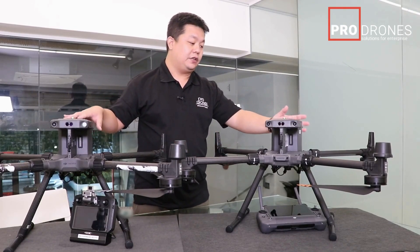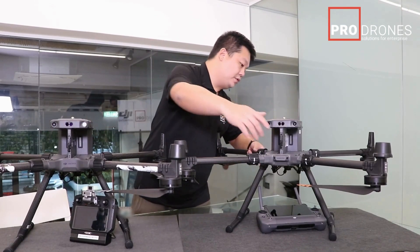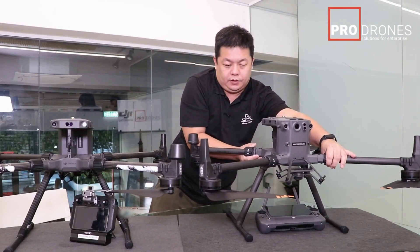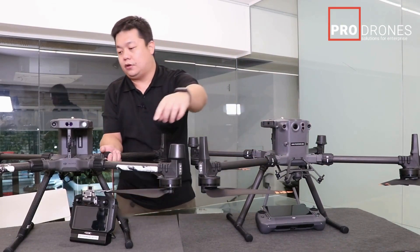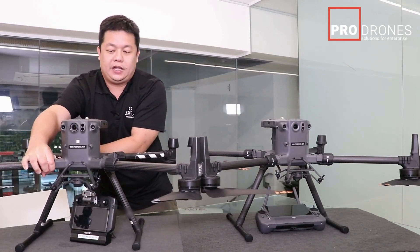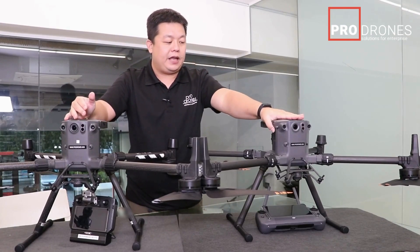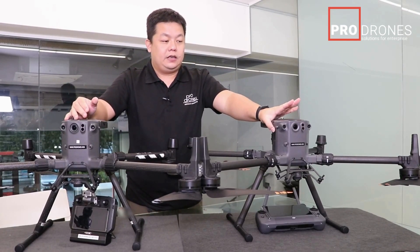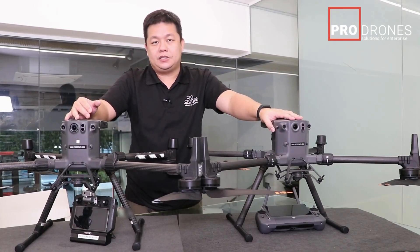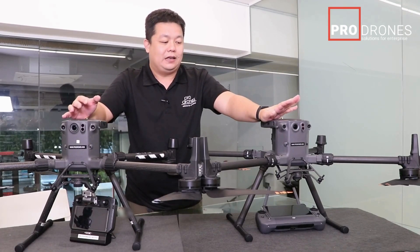Otherwise, small changes. The FPV camera — if you look at the FPV on the M300, it has a fisheye dome lens, whereas the M350 has a flat lens. The M350 now also has a starlight camera, which is essentially a night vision camera, so you can see better at night.